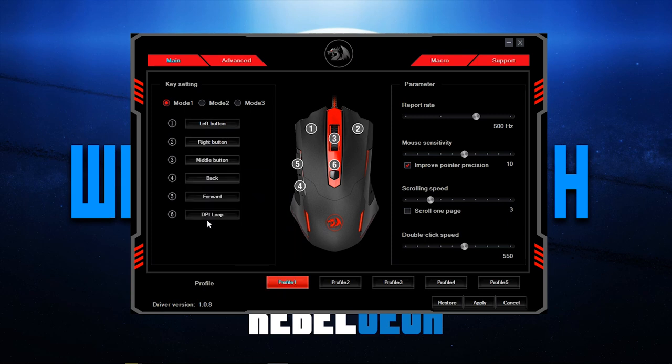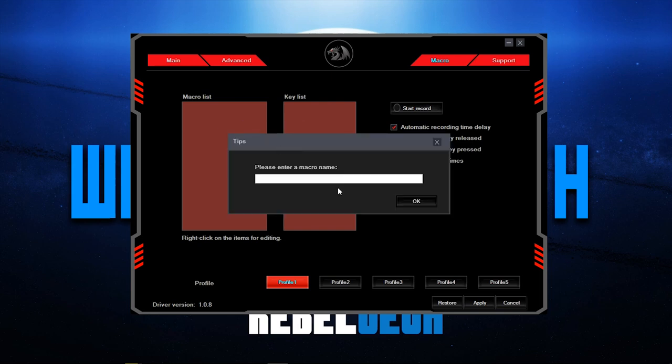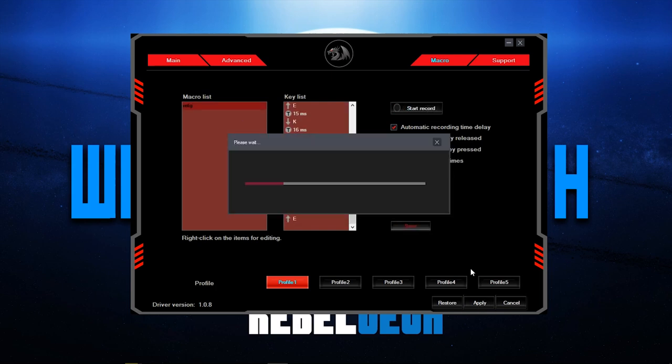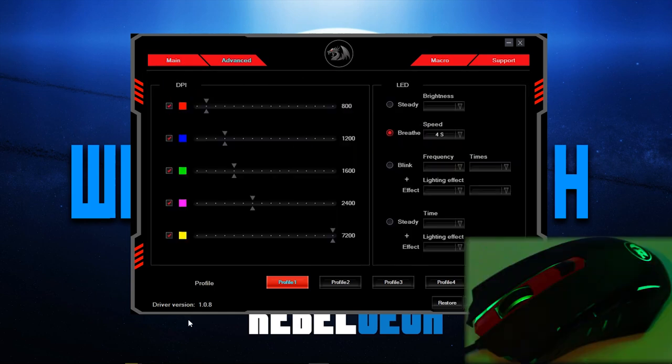In the software, the basic tab lets you assign different commands to each of the six buttons. You can also make and assign your own macros to any of the keys. Along with that, you can adjust the polling rate, sensitivity, scroll speed, and double-click speed of the mouse.